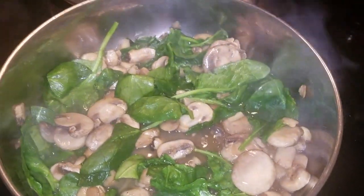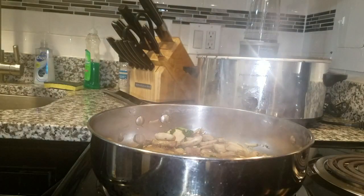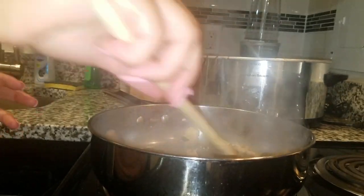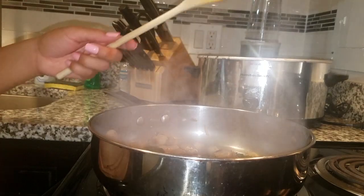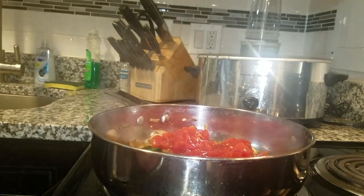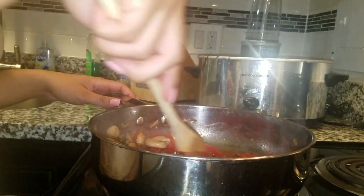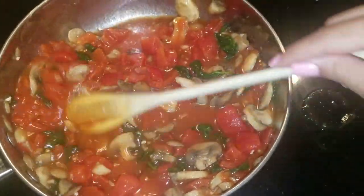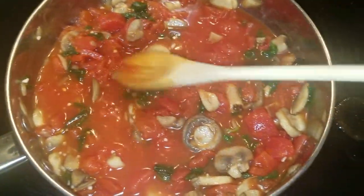After giving the wine and the mushrooms enough time to marinate together — about two to three minutes — we're gonna add the spinach. Add a good handful of spinach or whatever greens you prefer. After you stir it around it's gonna get more fragrant and fabulous. You should then be ready to add the diced tomatoes. I used about a can and a half, because the tomatoes are what make the sauce here.